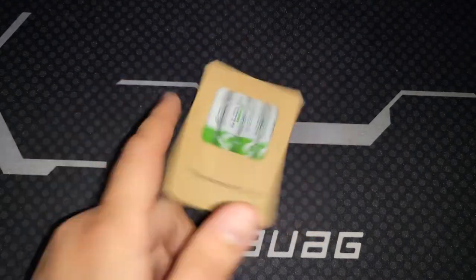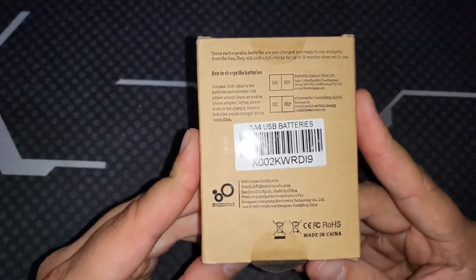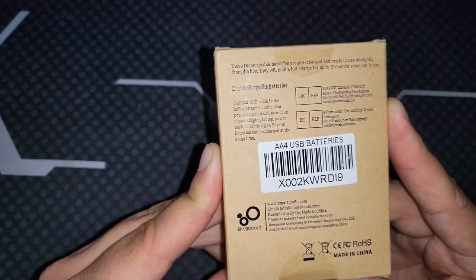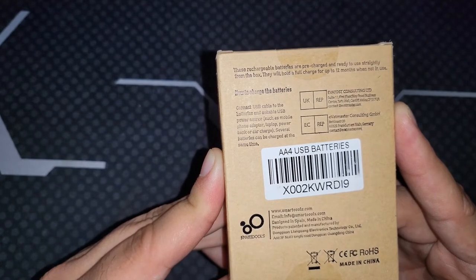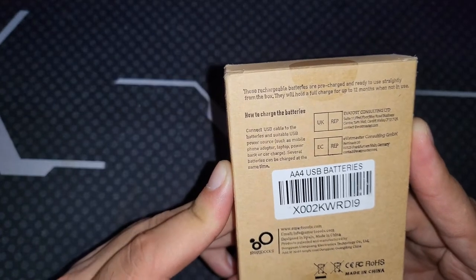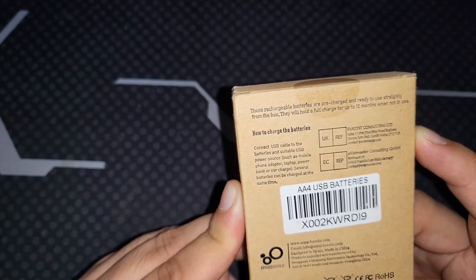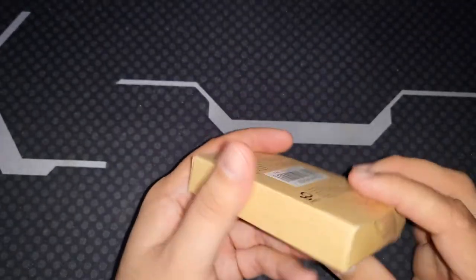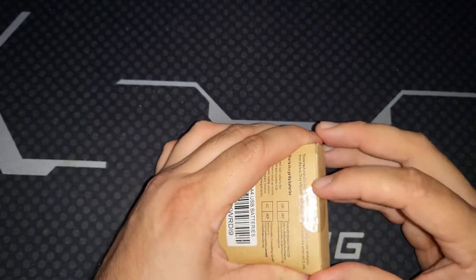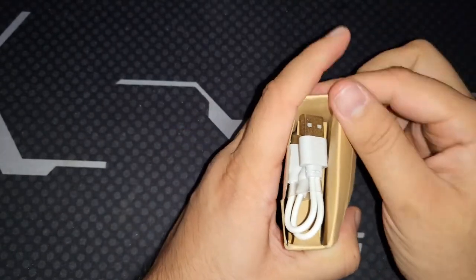Alright, let's get the unboxing done. The back of the box says: connect the USB cable to the batteries and a suitable USB power source such as a mobile phone adapter, laptop, power bank, or car charger. Several batteries can be charged at the same time. These rechargeable batteries are pre-charged and ready to use straight from the box, and they'll hold a full charge for up to 12 months when not in use.